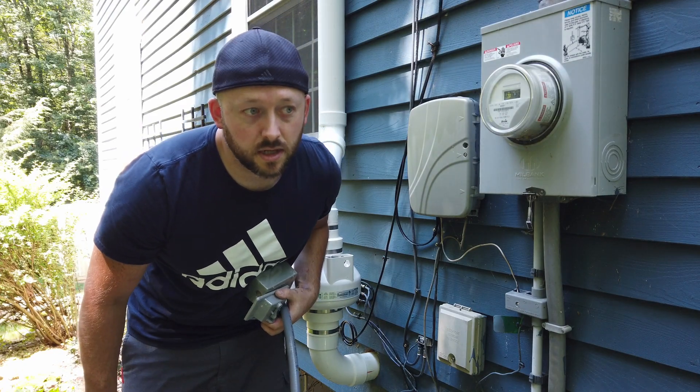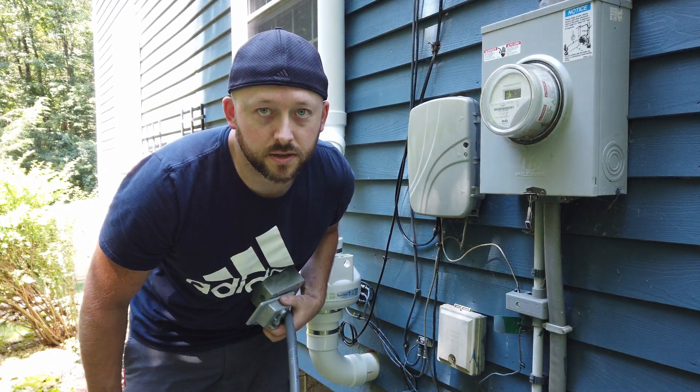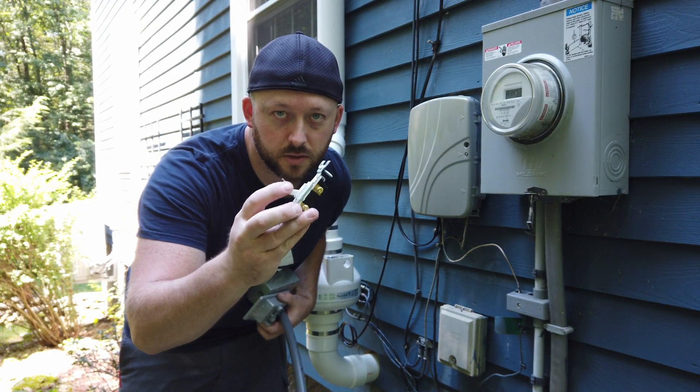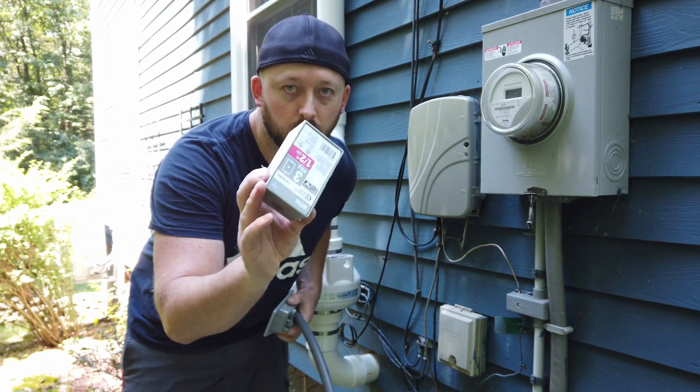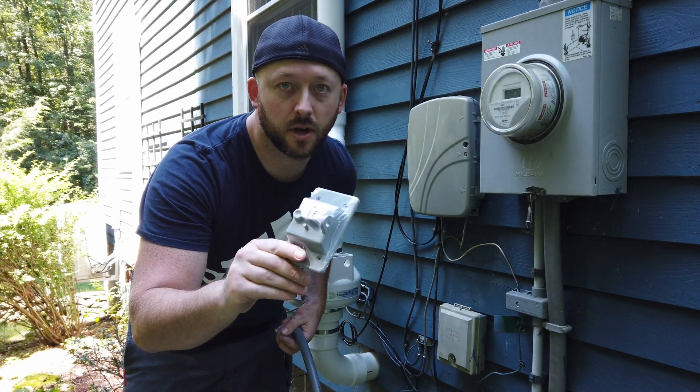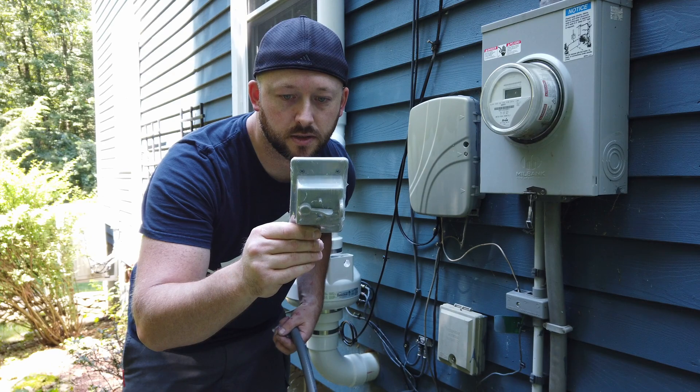These are the materials I'm using for the electrical install: 14/2 Romex, a 15-amp single-pole switch, a bell box, and a weatherproof cover for the bell box where the switch gets installed.